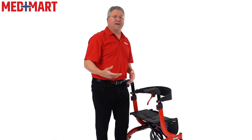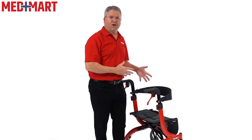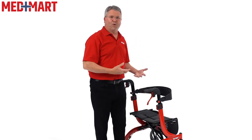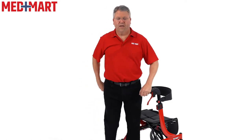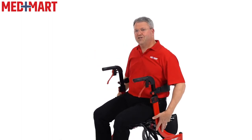One thing I always like to caution customers about when buying a rollator is making sure they understand that this is not designed to be a rolling wheelchair. The way you want to use it is to lock the wheels in place, sit down, and be in a stationary sitting position. The frame is not designed to use your feet and walk around like you could with a wheelchair. If that's something necessary for you, you're probably going to want to go with a standard wheelchair.